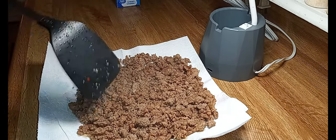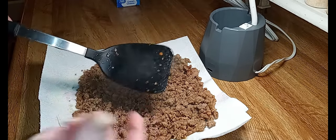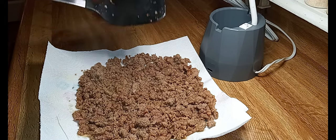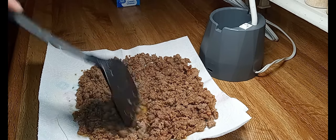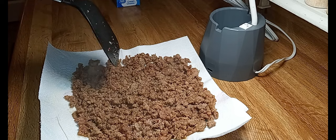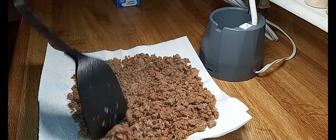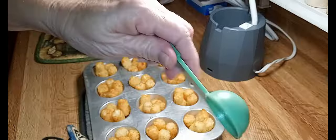The cream cheese is there to bind the sausage so it'll stay in a nice tight little clump on our tater tots. It would be tragic if we went to get these little sausage tots out of the muffin tin and all the sausage fell out. If you don't like cream cheese, you can also use sour cream — and you don't need a whole lot of it.